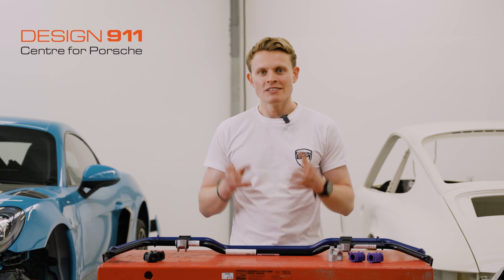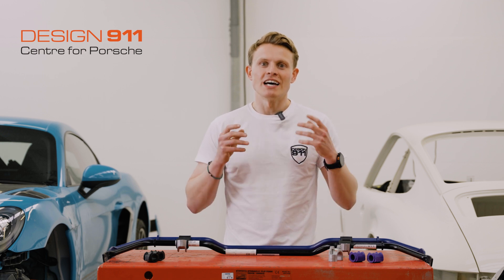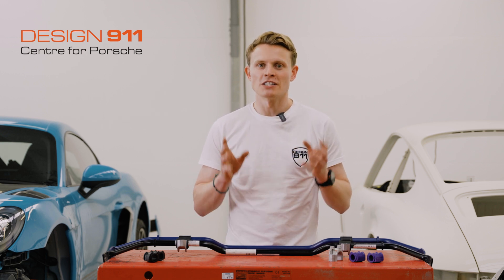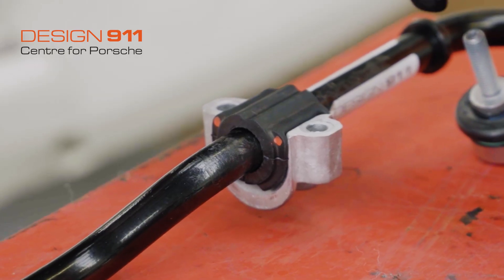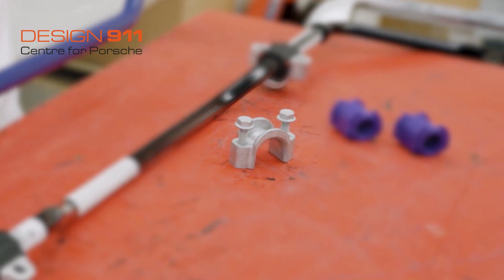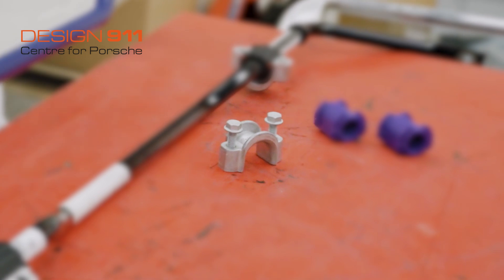At Design 911 you can get every single part for your anti-roll bar. You can get original equipment bushings, and you can even get original equipment clamps and bolts from the factory.